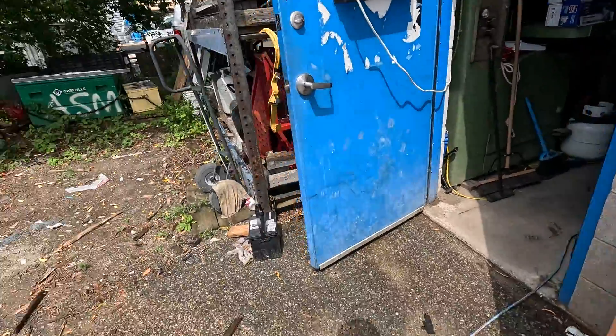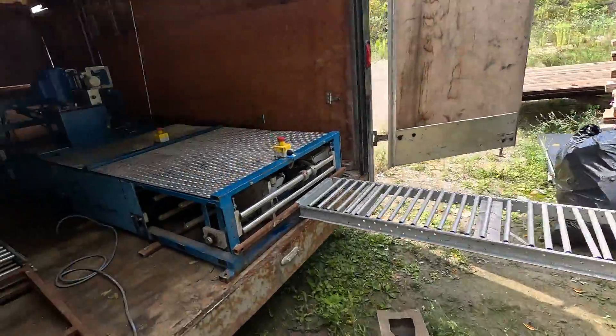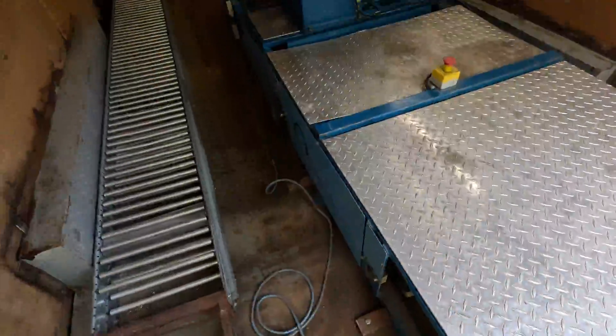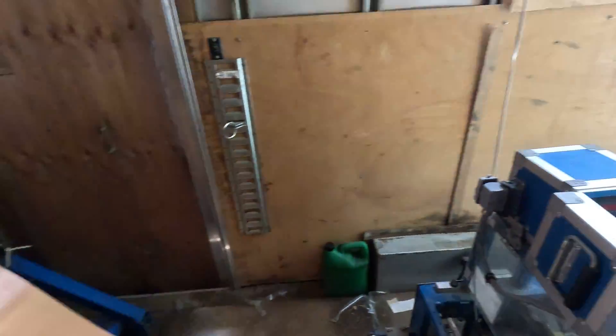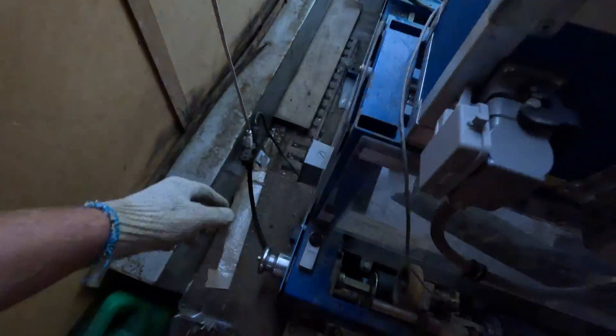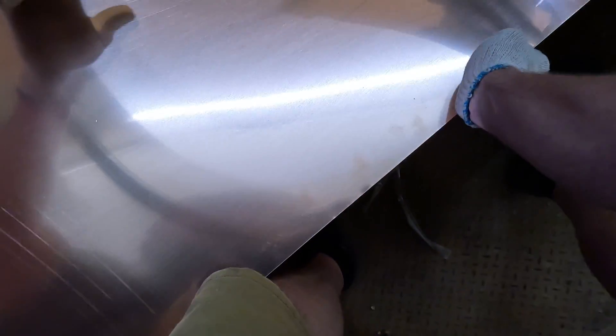We've got a one-inch tall seam. It's a mechanical lock, so this gets folded under. This machine does both one-inch and inch-and-a-half profiles — two different profiles. I switched everything over yesterday; it takes about 20 minutes or so.